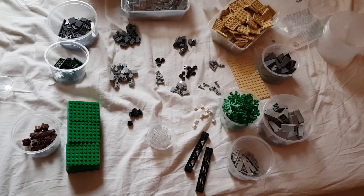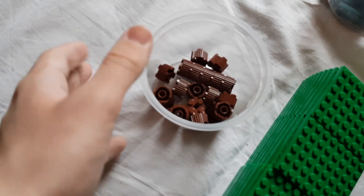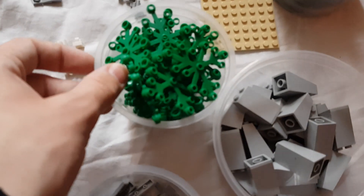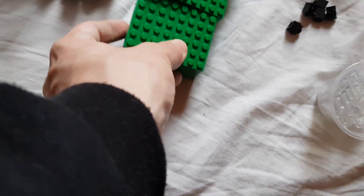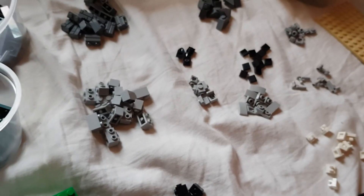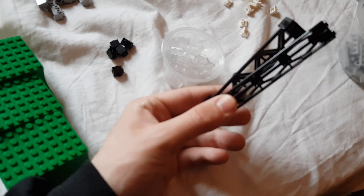I'm back with all the pieces sorted out and I'll show them one by one. We got around 20 of these tree trunk pieces, which I'll be using to make trees, and 30 of these leaves. Then we also got 30 of these 8x6 plates just to cover the ground — you can see the blue base plate under it. We got two of these support beams.